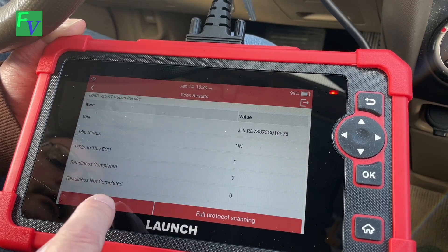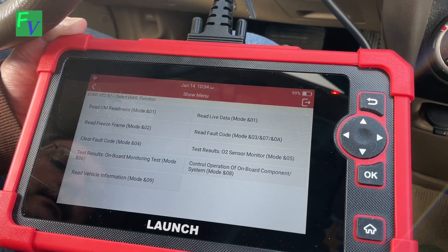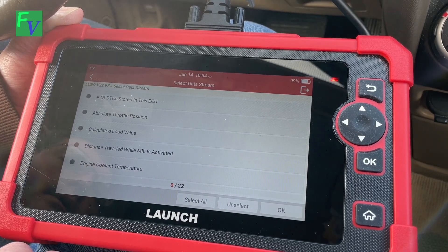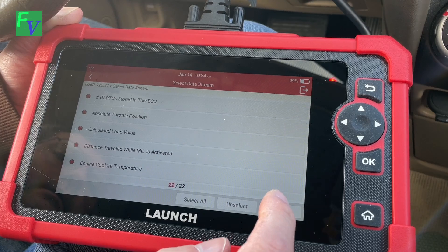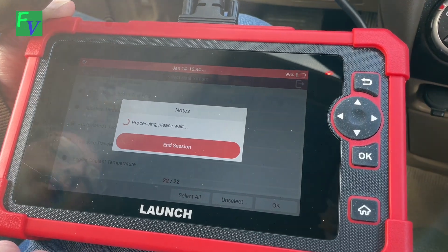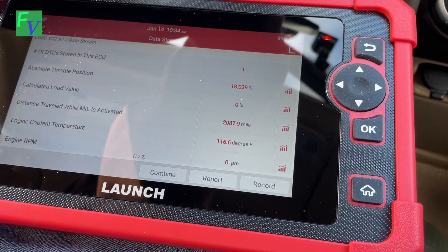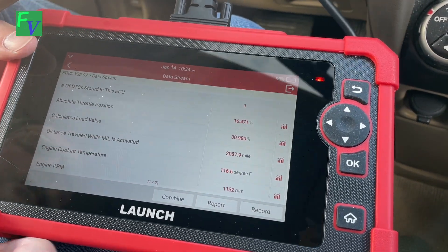There's our VIN and a bunch of different stuff in here. The one we want is to read live data. Let's just choose everything and see what happens. The car's not on — I'll probably have to turn it on. So there's the car on, and you can see we're starting to get numbers.